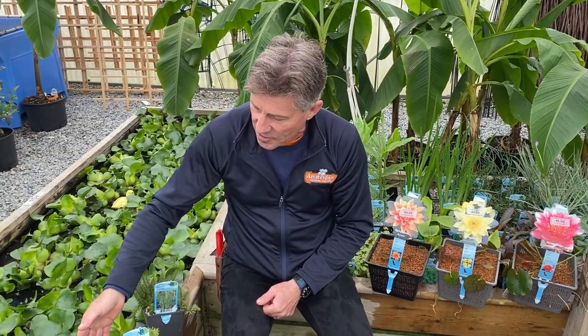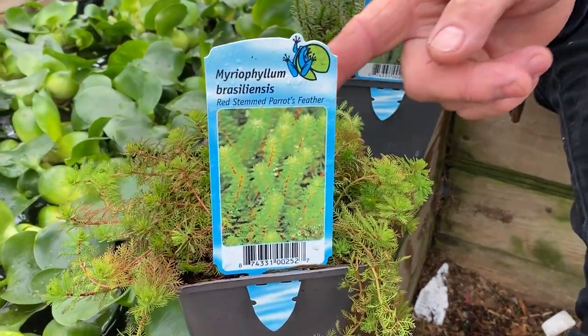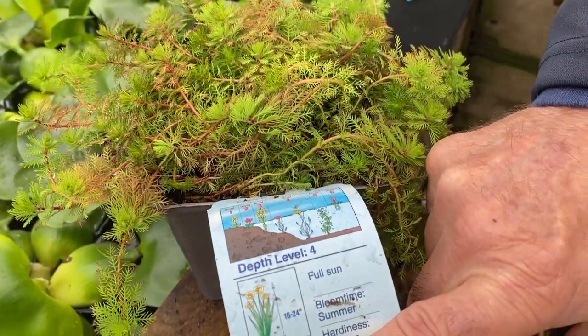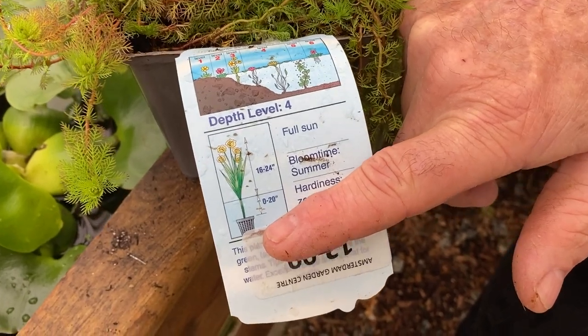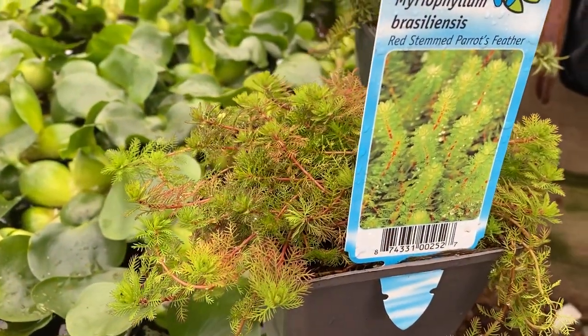We have the lovely parrot's feather here with its red stems that can go 20 inches down below, and then it'll grow right up to the surface and keep growing right along the pond surface. The fish love to play in this particular plant.